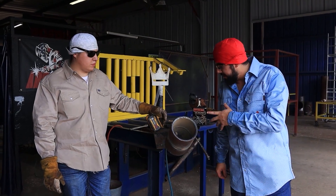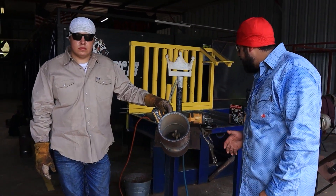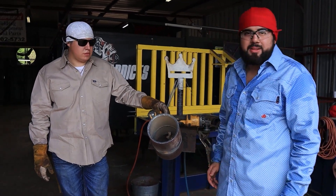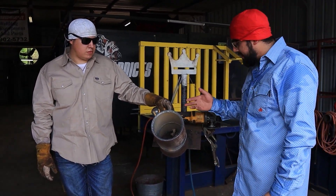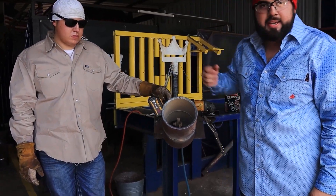We put a decent bead in. We're going to grind down our root, get all that trash out, then we're going to be running our hot pass with the 5/32 6010 5P Plus. Then on one side 7018, and on the other side 8010 fill and cap.